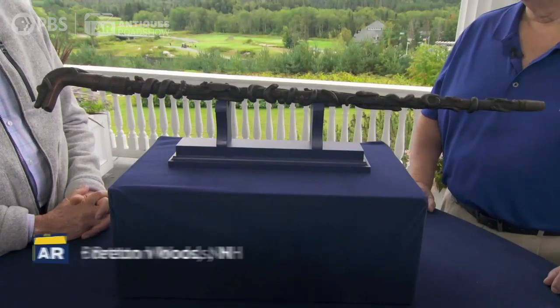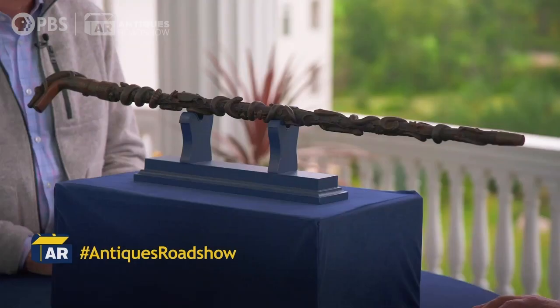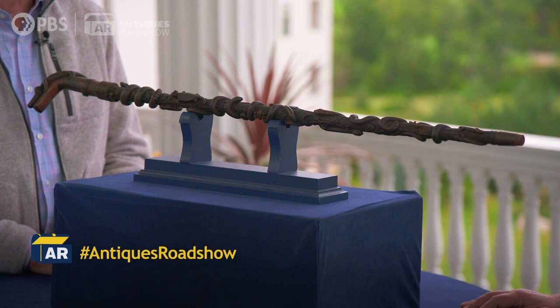I brought a cane. I bought it online a few years ago. I'm not a cane collector, but when I saw all these fantastic creatures on it, I had to have it. I think there are 35 of them — they just jump right out at me. I just collect things that appeal to me and aren't terribly expensive.